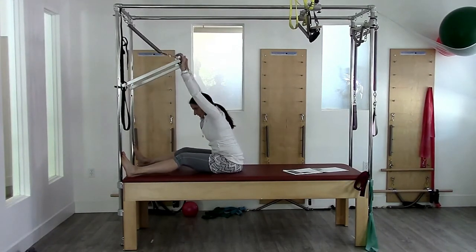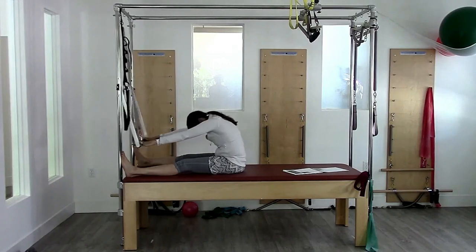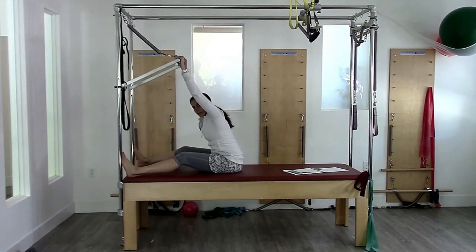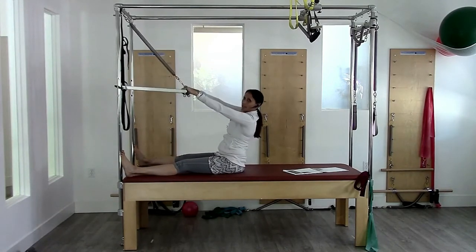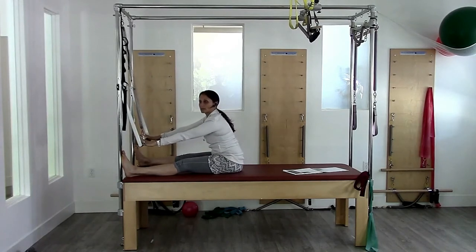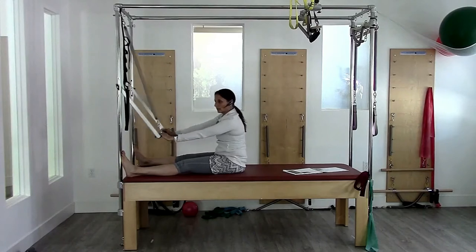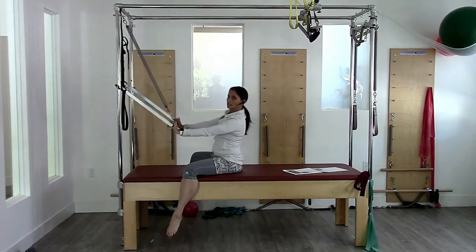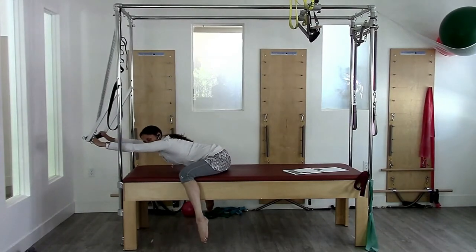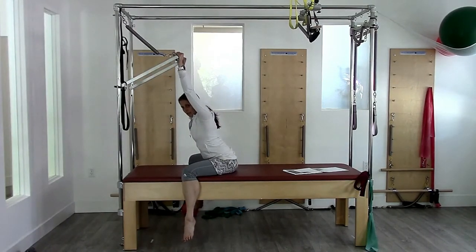Reverse and press up. The difference in flat back is hinge back, then round forward. If I wanted to make this back safe, I would have to keep the back in neutral the whole time — hinge and press without rounding the back. Notice the range of motion is significantly less when keeping the back straight. You can also do it with the legs down for a little more motion, keeping the back straight. That could be a back-safe modification.